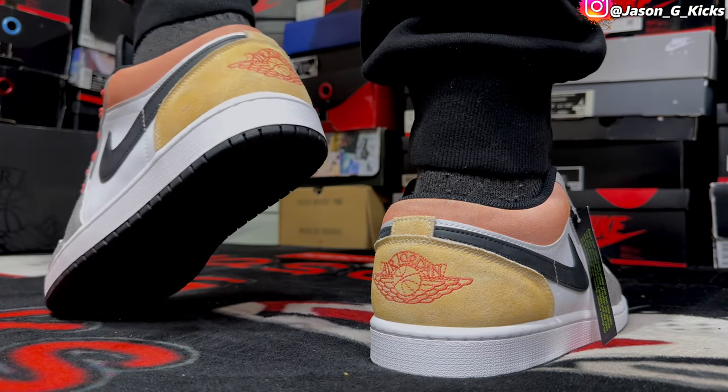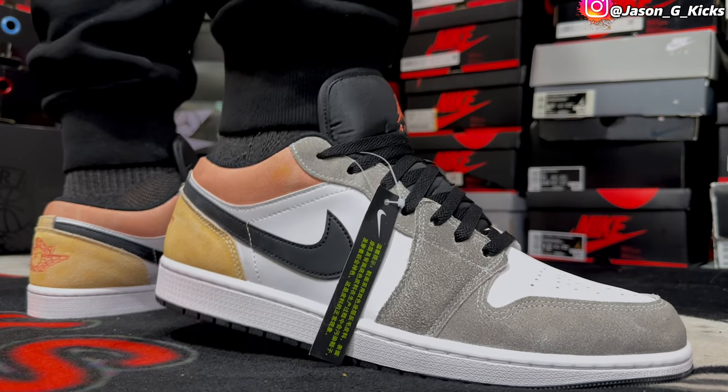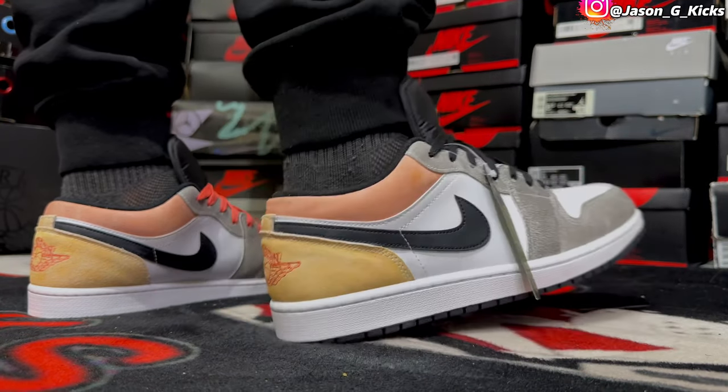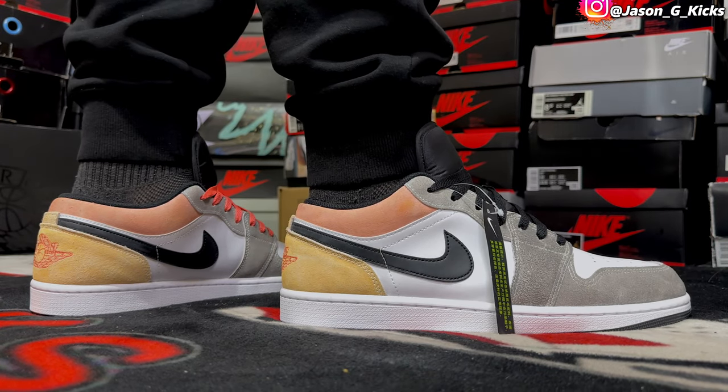The shoe looks pretty fire. The materials used on this one are pretty decent. The retail price is just $10 more than the regular price we pay for a Jordan 1 Low. But for the suede materials they put on this one, I don't mind paying 10 more dollars. But if you do, just know that the retail price on this one is $120 instead of $110.